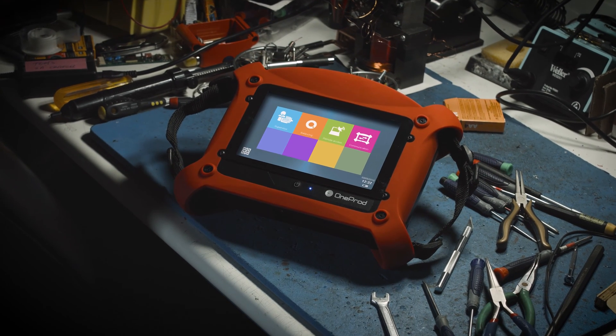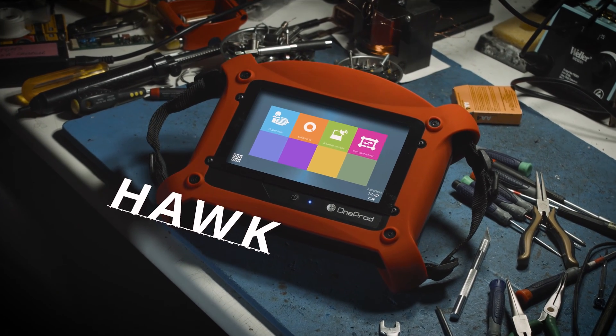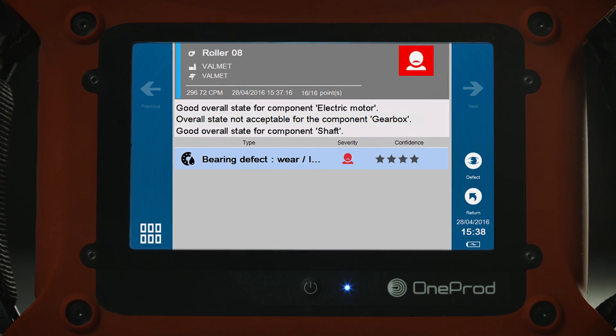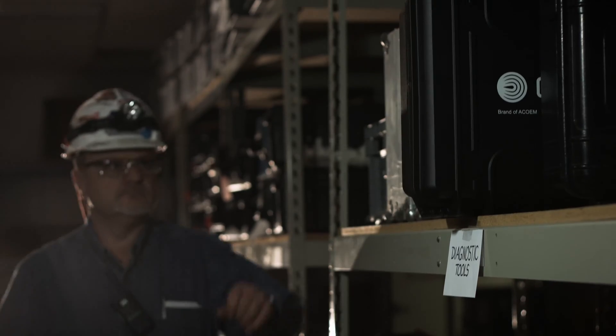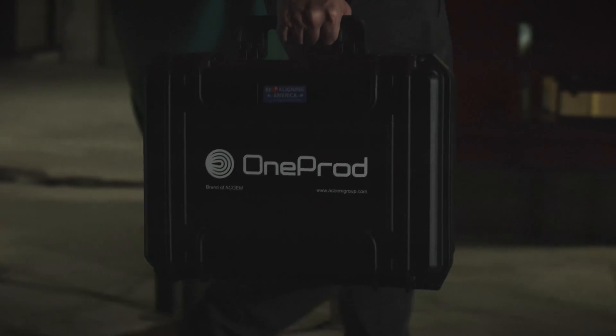The HAWC is a machinery diagnostic tool designed to give mechanics instant, on-demand feedback about the health of their rotating assets. This powerful tool will identify machine defects, provide advice on how to fix the problem, and generate a detailed report on the health of the machine. The best part is that the HAWC requires zero vibration expertise or certification.